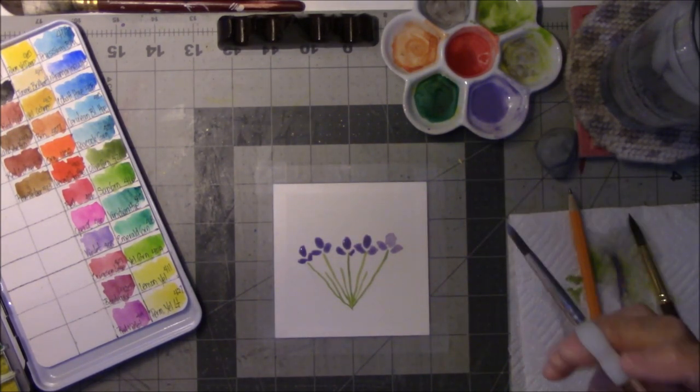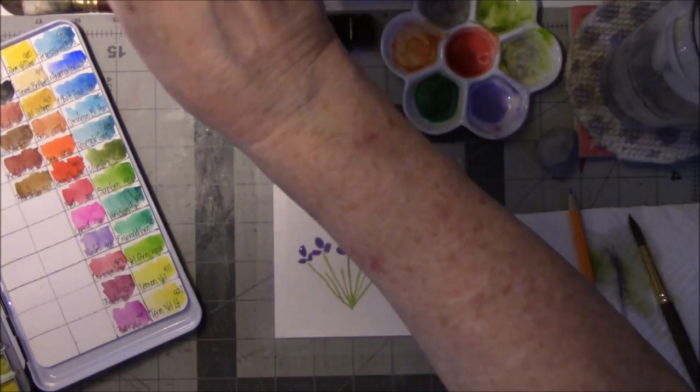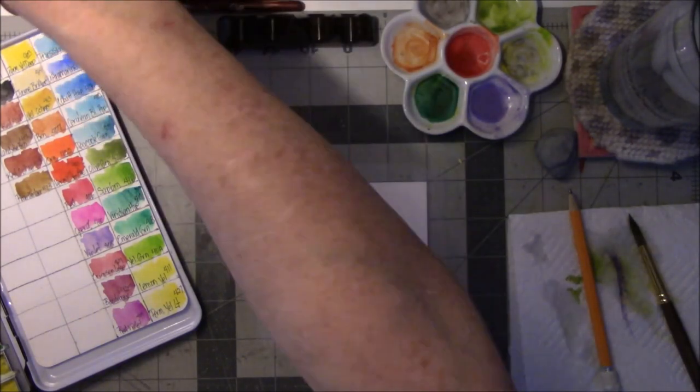I'm really glad that I did it because I really love the paper. It soaks it up. It's got good cotton in it. I like this paper.